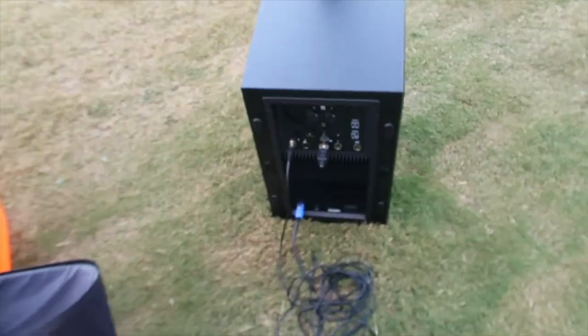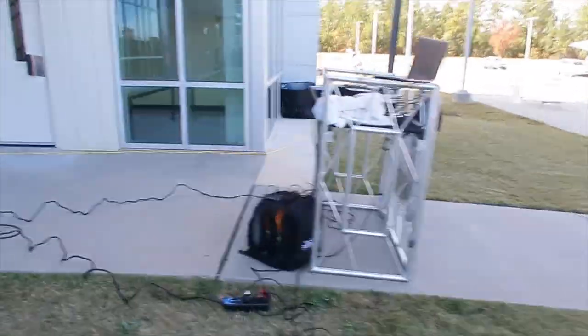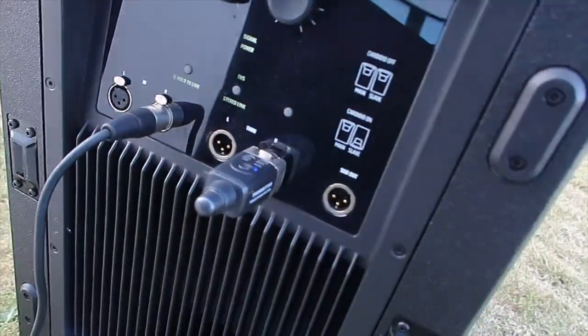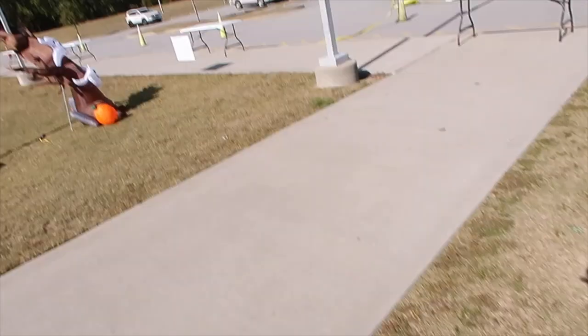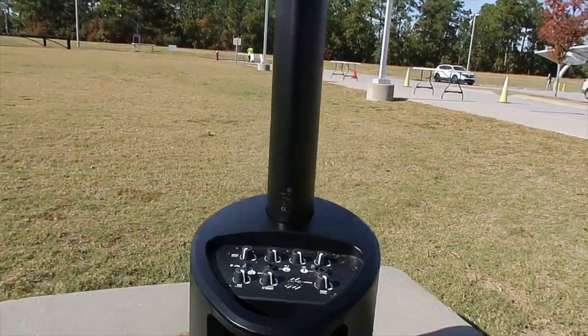Let's show you how we're using these Xvive transmitters out here. We're doing a long run test at a traffic circle event where I'm pushing three speakers. I've got the Maui 44 G2s out here and I'm using one transmitter there, then running to a setup down here. There are no speaker wire cords at all — all the sound coming out of here is being transmitted to two receivers in the back.